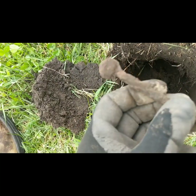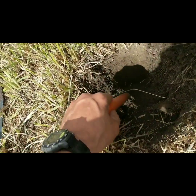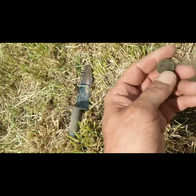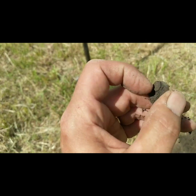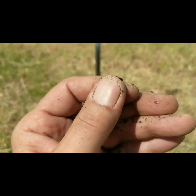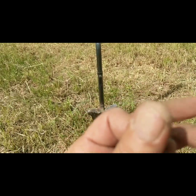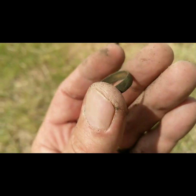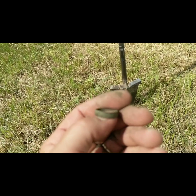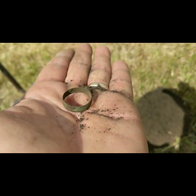Hey guys, I'm back and I got a signal right there. There's something here — shotgun? No! Hey look, I got a ring! An old brass ring — ringing up a 21 on my Manticore. Just a junker I believe — old wedding band style I guess. All right, see you guys on the next one!